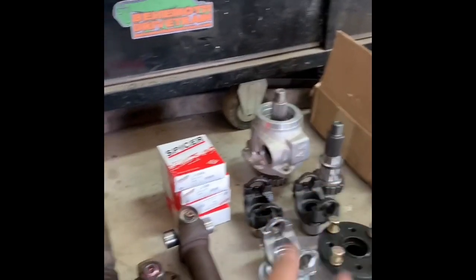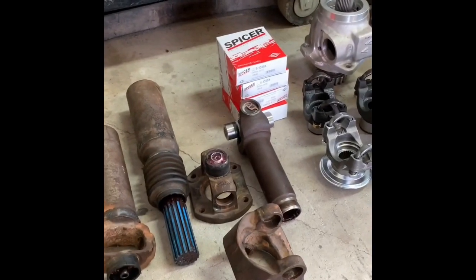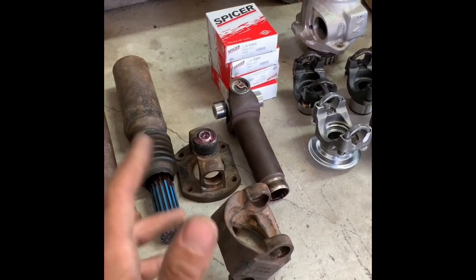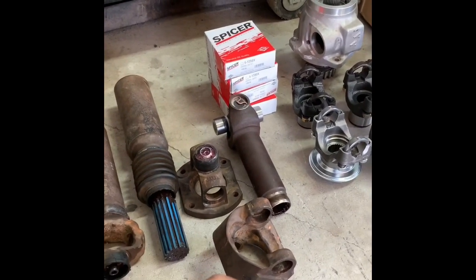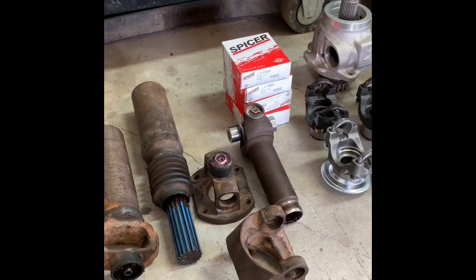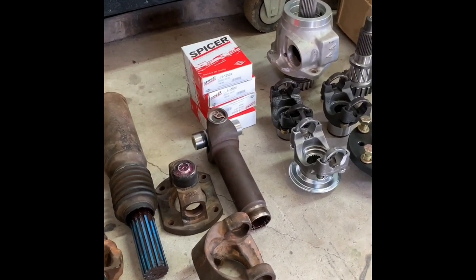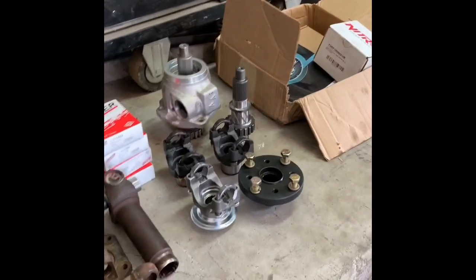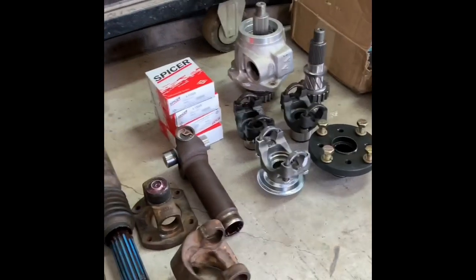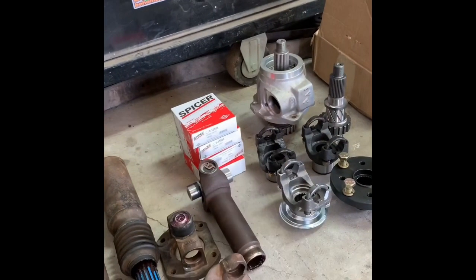So yeah, this is what I call my box of beef. I was considering going 1410s, but the price difference and the availability on parts is way, way more expensive and way harder to find, so I just decided to go this route.